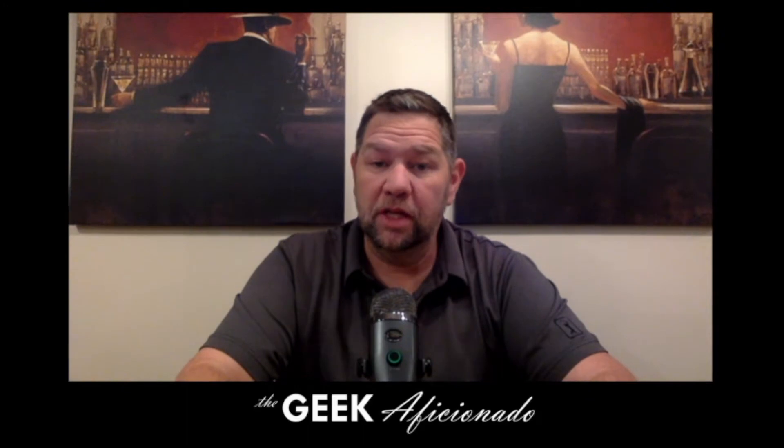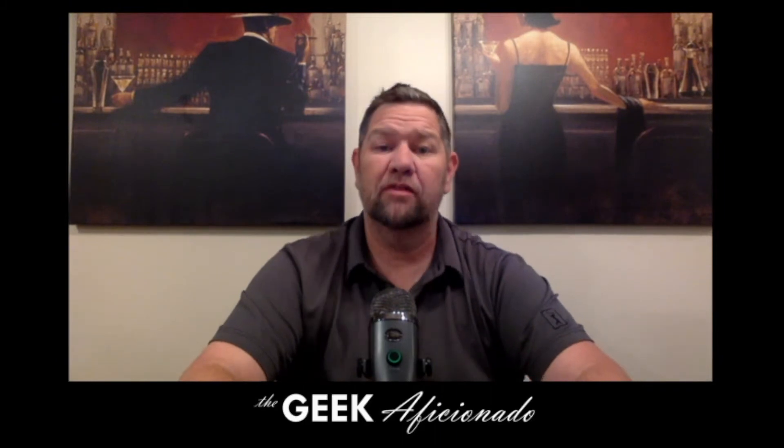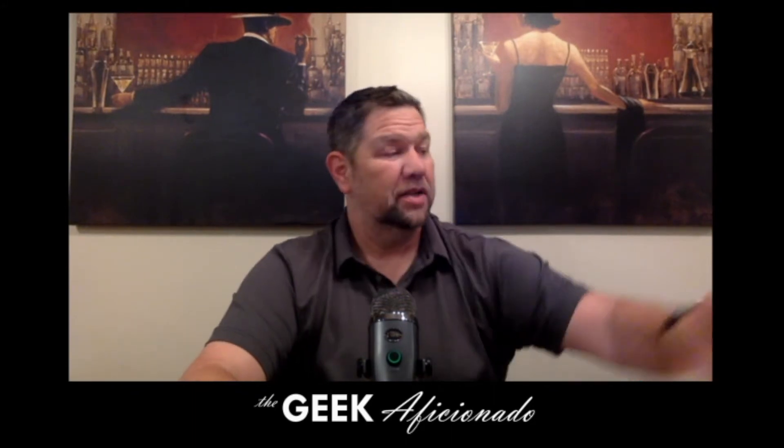Hey YouTube Comic Community, this is Jimmy the Geek Aficionado and as I said, I love my vintage comics and I love Dave Stevens art. If you're not familiar with Dave Stevens, you're really going to love what you see in here and you're going to get yourself educated. So let's get to opening this guy and find out what's inside.